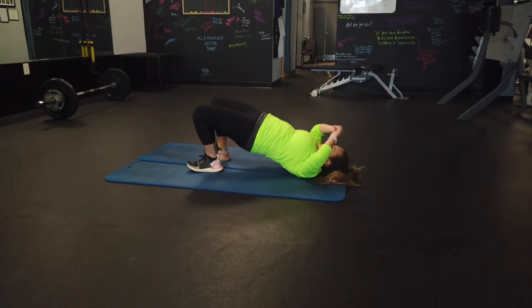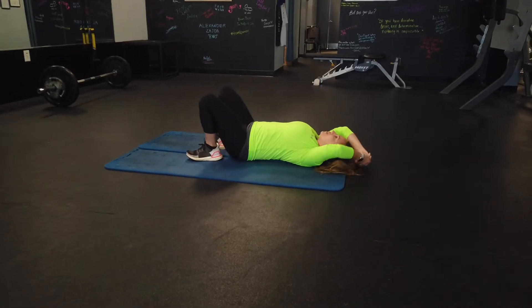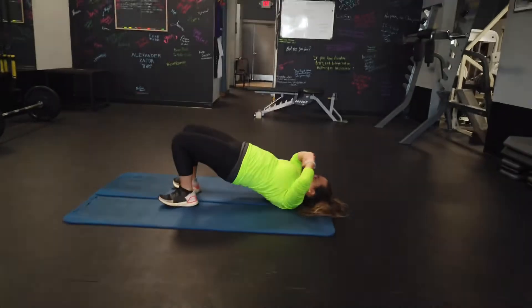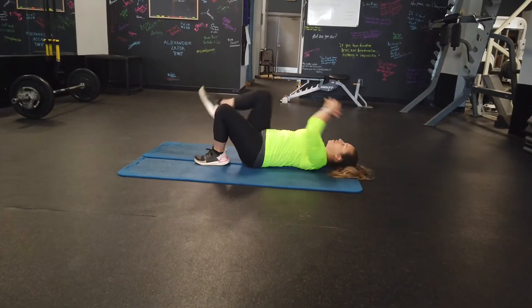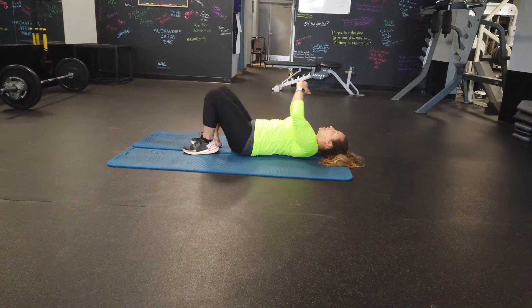Start with five bridges. Five knee-to-chest hugs, trying to get that stretch in the glute or low back. We'll go right to that other side.